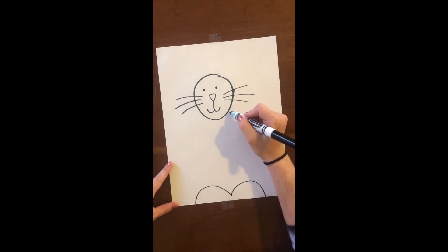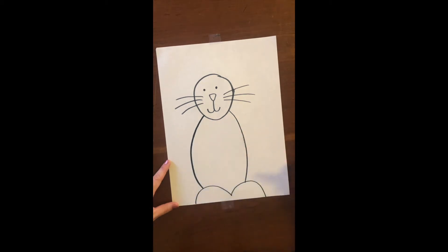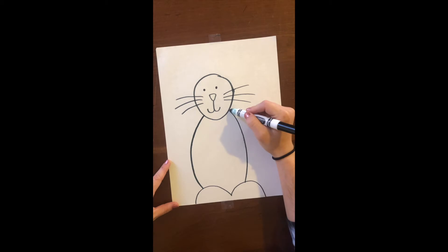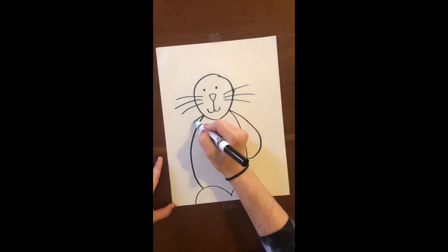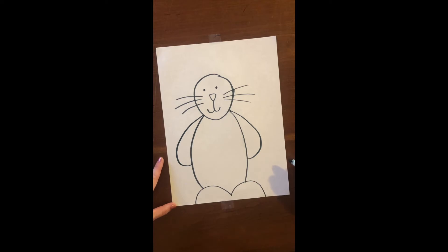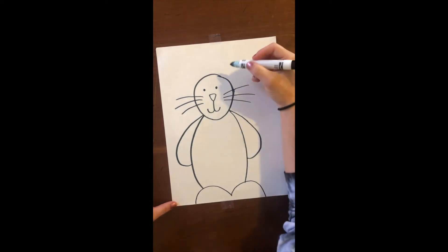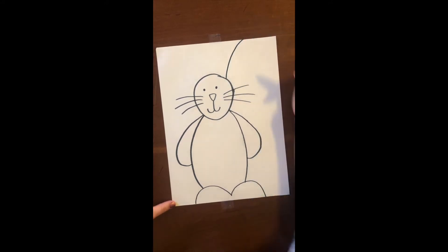After that, I'm gonna make his body shape. There's an arm, and there's another arm. Start with his right ear — the right ear is over on this side. I'm gonna make a line going all the way up to the top of the paper.